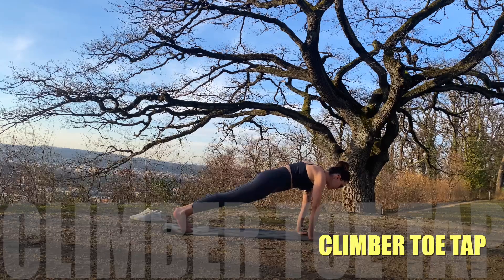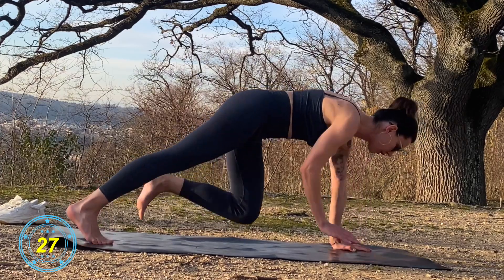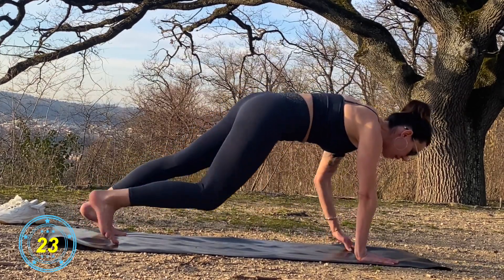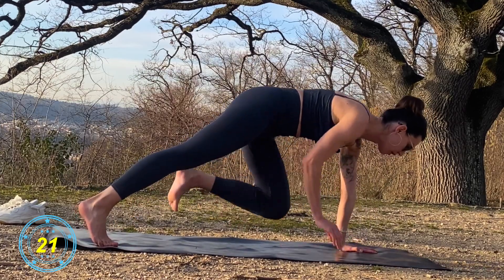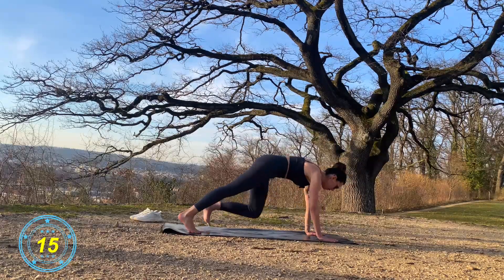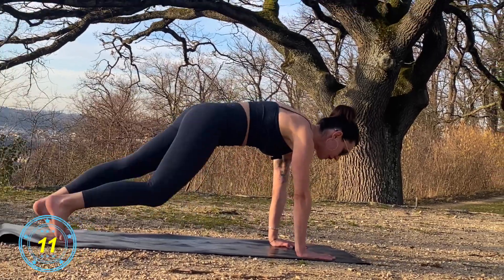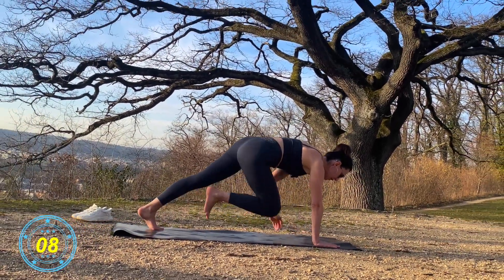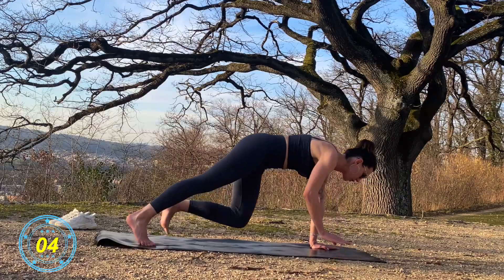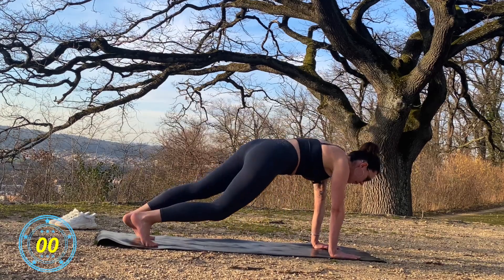Mountain climbers. Let's go! Arms under your shoulders, straight back. Almost there. Last one, and stop.